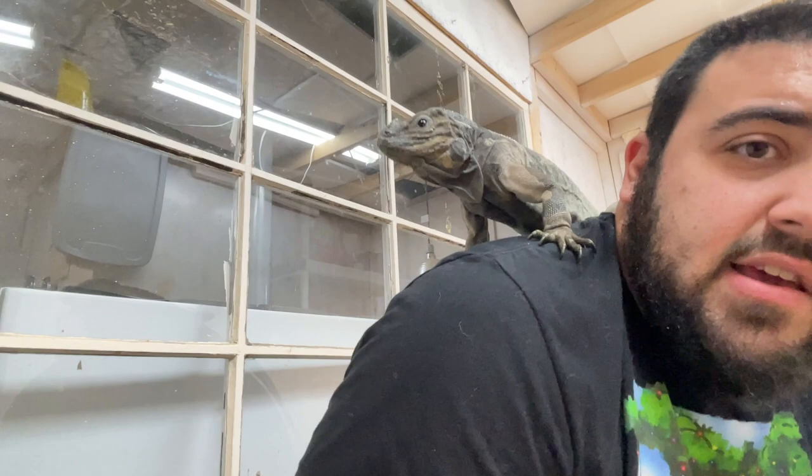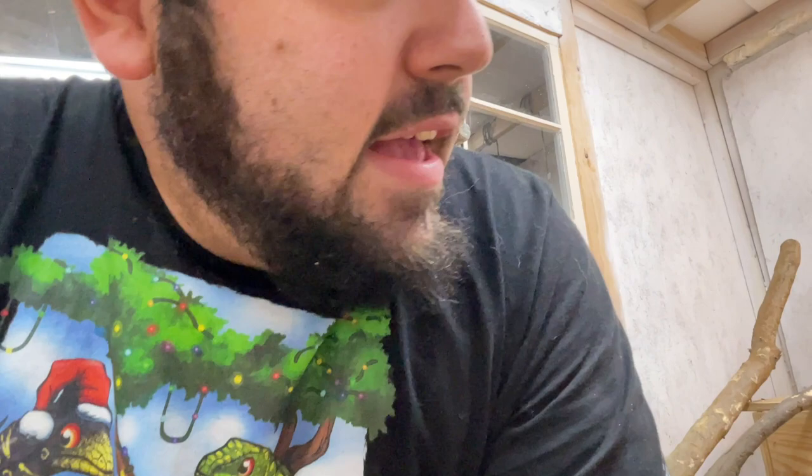Ron — when we first got him, he was feisty. He was a couple years old but not very people-friendly. Being in a nice big walk-in enclosure like this helps a lot — they feel a lot more comfortable. I would literally sit in there, bring blueberries, bring my iPad, watch a show, and put blueberries around me and on my legs and force him to come up to me. Within just a few weeks, he did a complete 180 and just turned into this super sweet animal. Never force handled, never did anything that would be a negative experience for him.